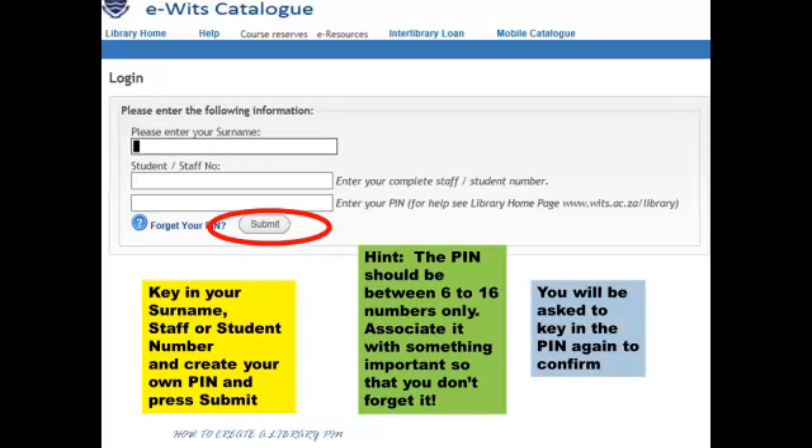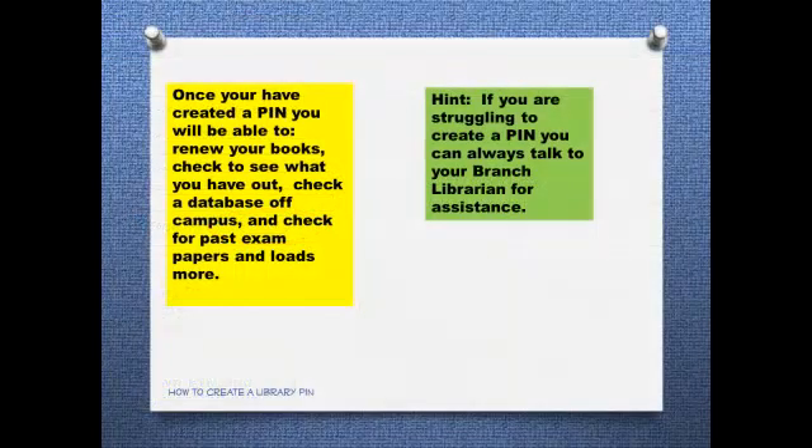You will be asked to key in the PIN again, just to confirm it. Done.